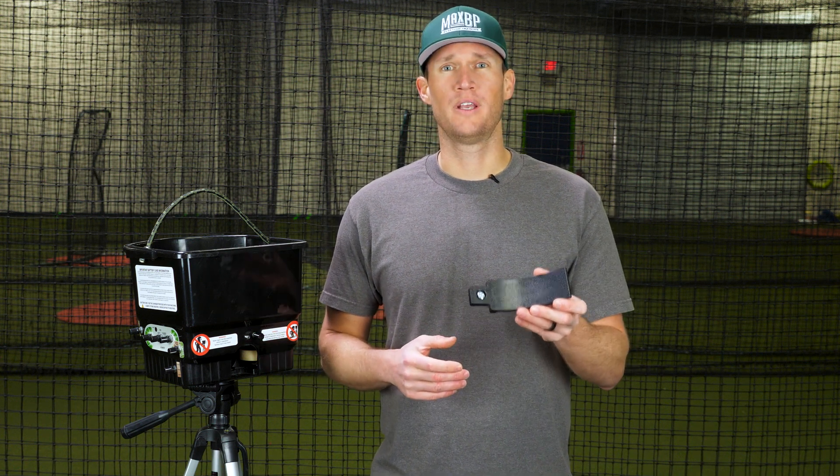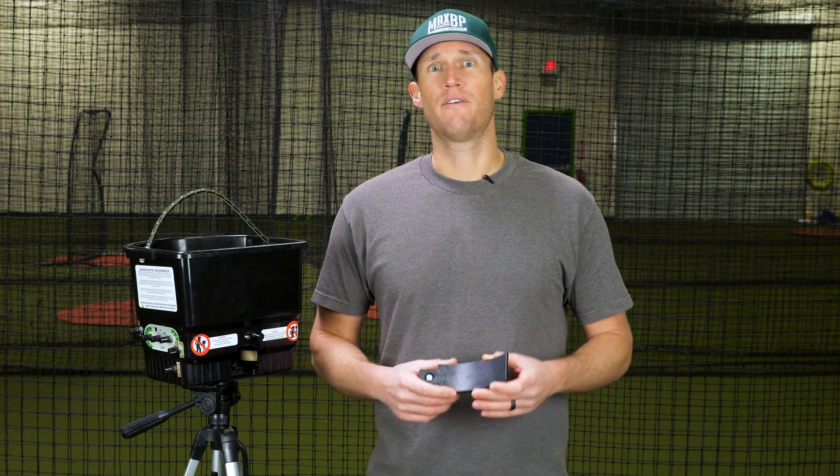Hey, I'm Coach Ryan from Max BP. Today we're going to talk about the pop-up attachment and how you can connect that to any Max BP pitching machine to create fielding drills and pop-up drills for your players.